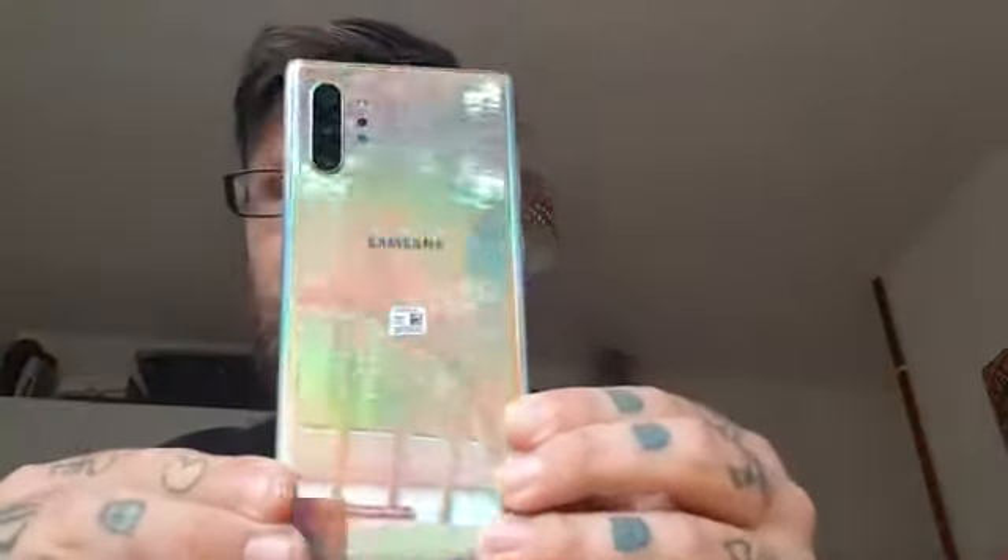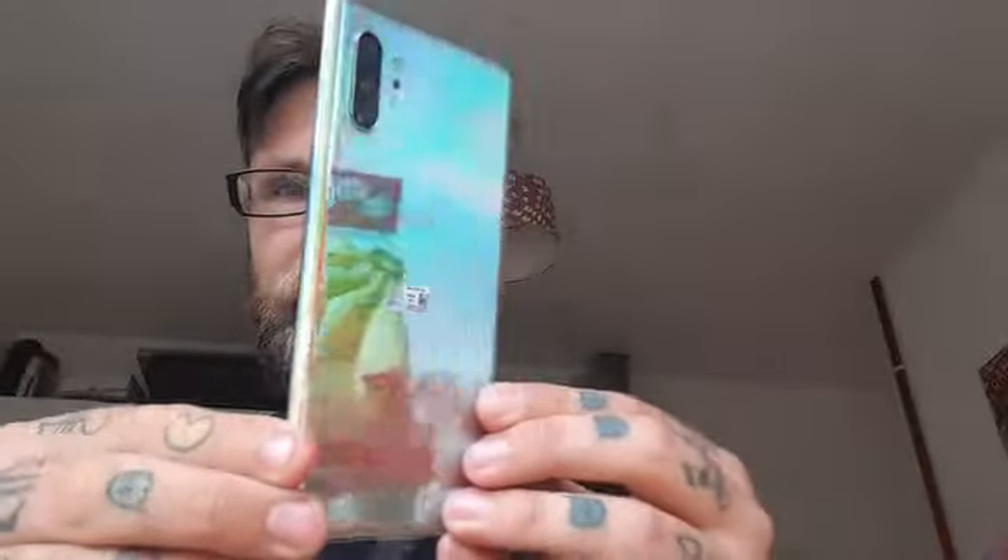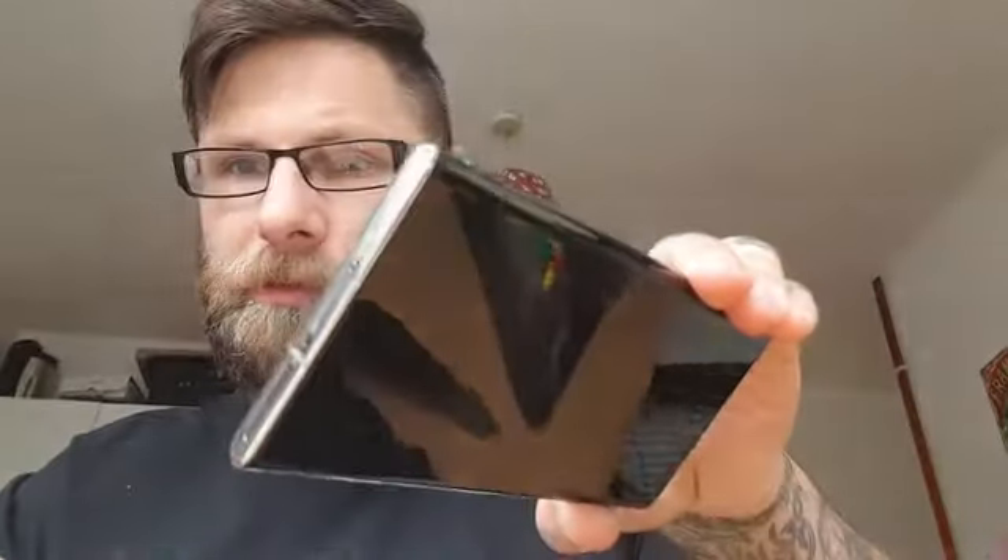Right, moment of truth — what we've all been excited for. The Note 10 is actually a little bit bigger than my Note 9. That's the front of it, and wow — that's the back of it. Very very nice device. That concludes my unboxing for now; I will take a picture diary tomorrow.